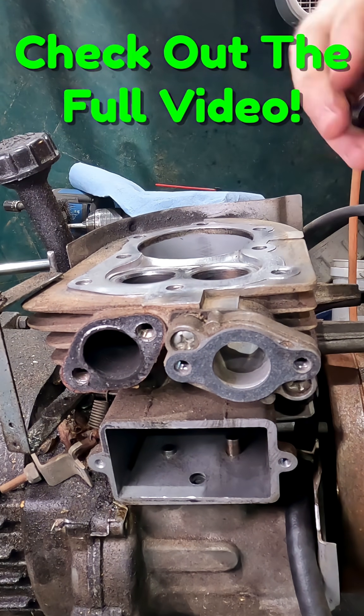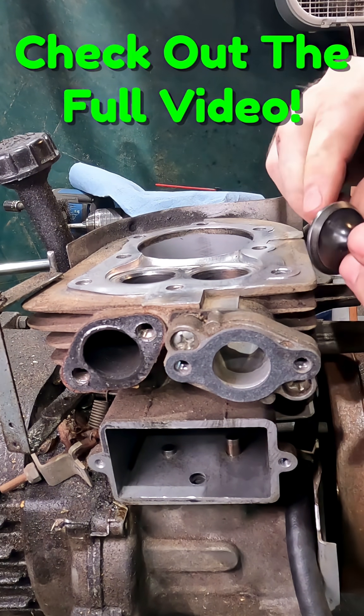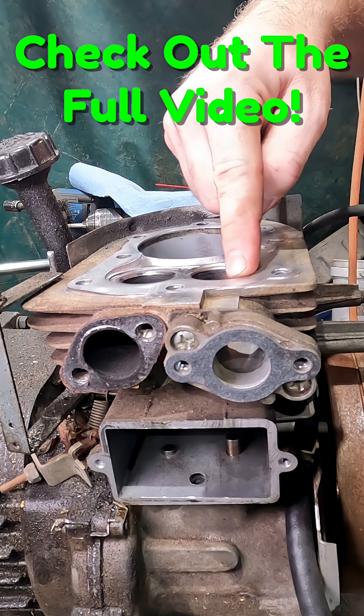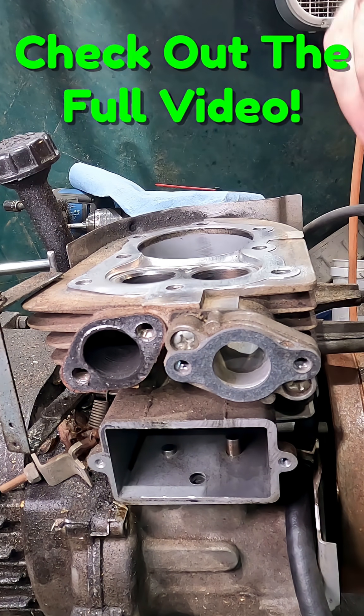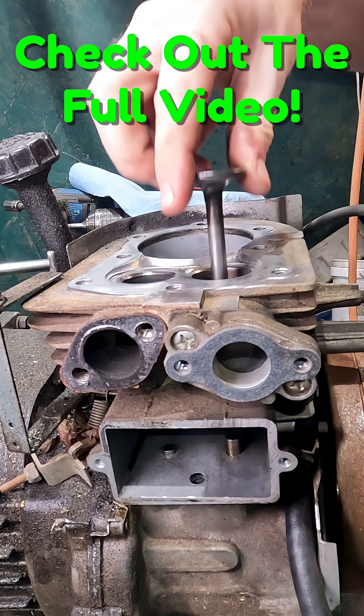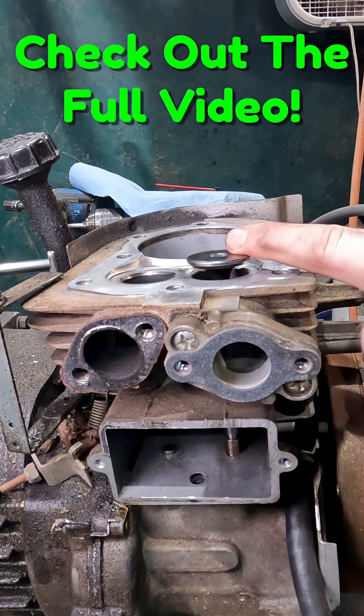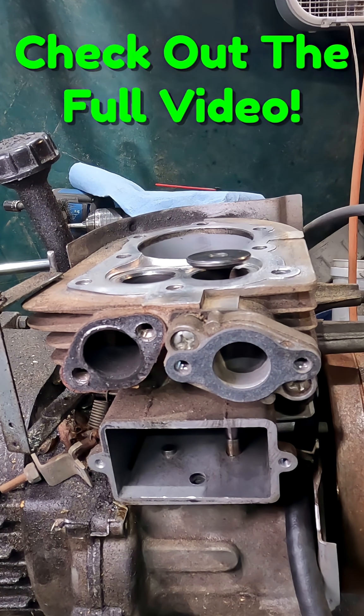We're ready to start lapping in our valves. This process involves putting a little bit of valve grinding compound on the edge and right here on the valve seat, then grinding them together. This removes material to get them both down to creating a good seal.